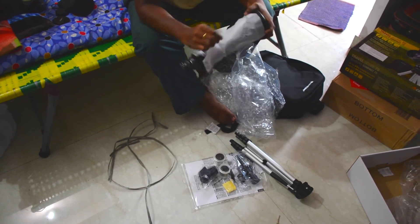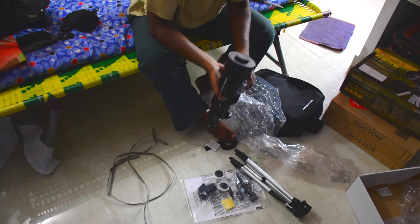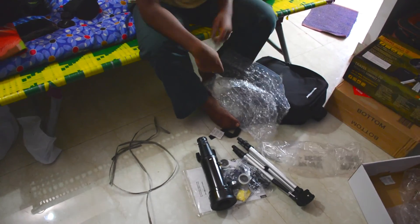This is my first telescope, so I'm not entirely sure what I'm going to do with it. I'm going to use it for a few days and then maybe give you guys a proper review. Thank you for watching.